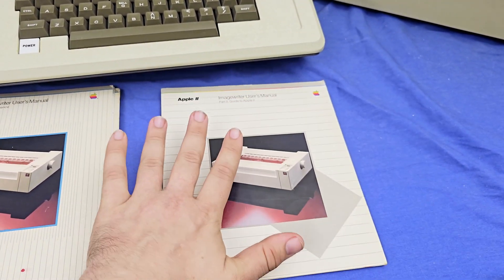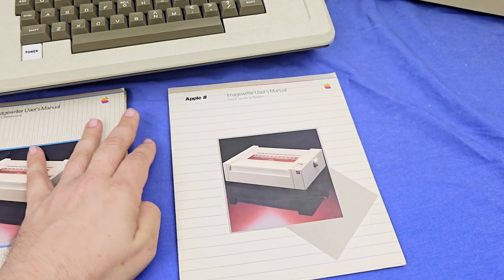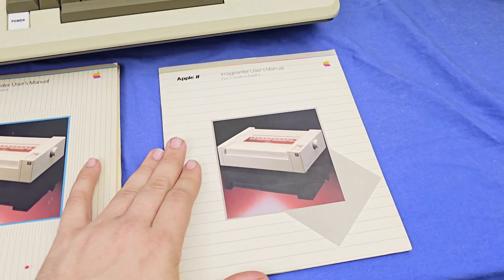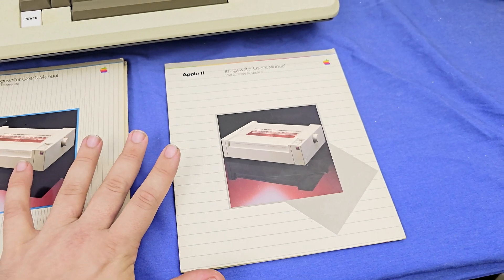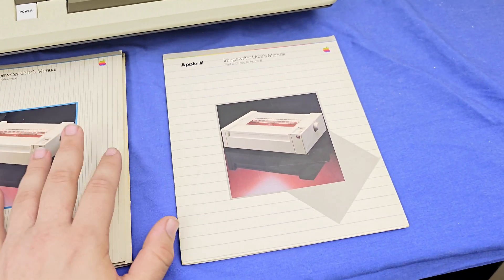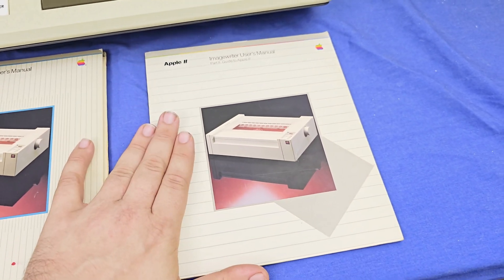So it doesn't matter what you have or what systems you're looking at — it's worth checking if a document has been preserved, and go ahead and try to preserve it as best you can. I don't care if you take pictures with your phone of the individual pages, use an app to do it, or go out and buy a fancy scanner. This just wasn't documented and preserved at all.